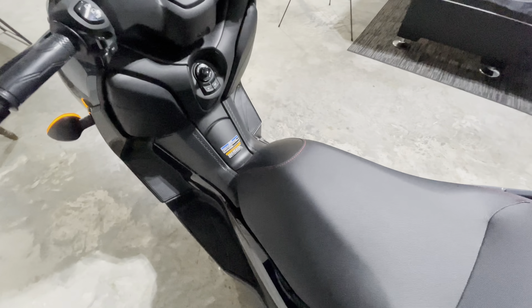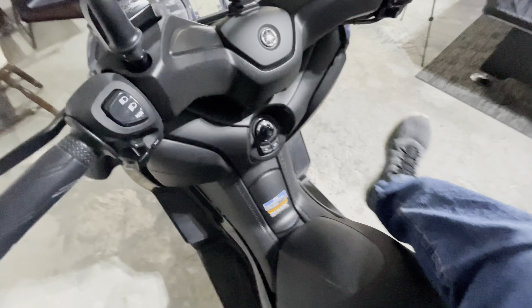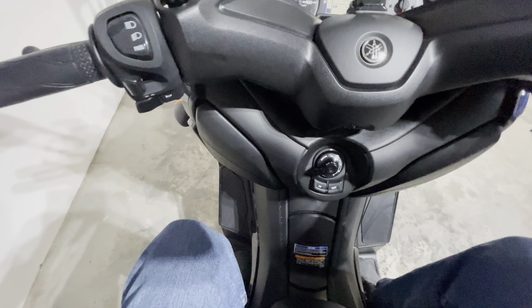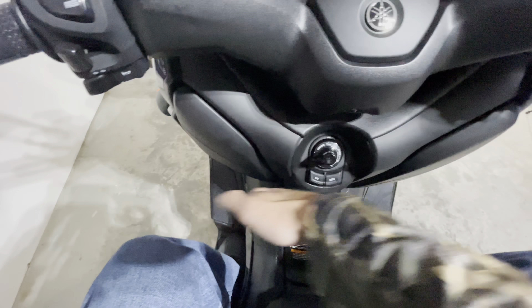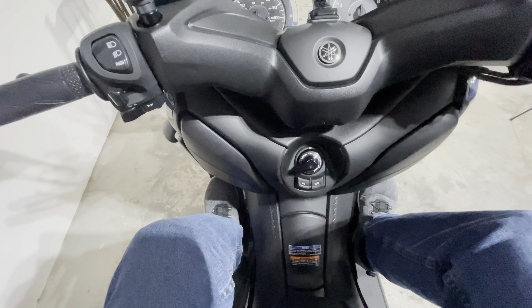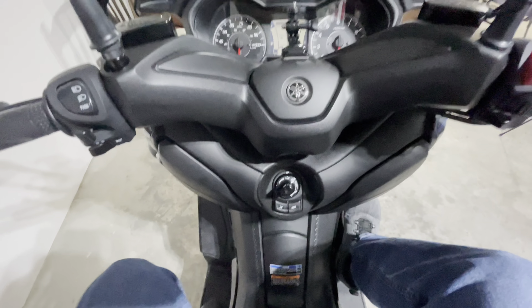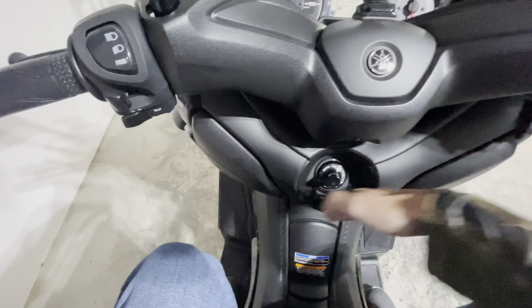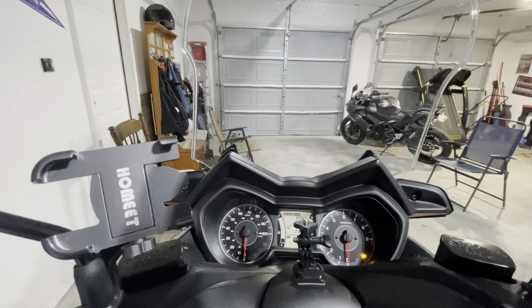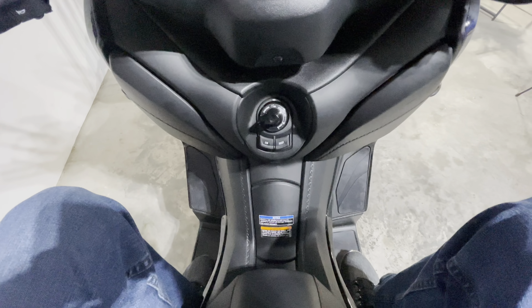Now I'm going to sit on it. I am 5'11", 175 pounds. The seat height is 31.3 inches off the ground. Being 5'11", I have plenty of room in this area. I also have room to put my feet up on the front platform, so if you're going on a long trip and the ride is super smooth, I like to put my feet up and just cruise. I think if you're 6'1" or 6'2", you will still be okay. The windshield comes up to about chin level on me — plenty of space.